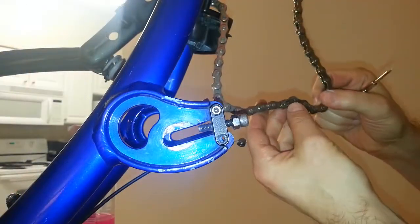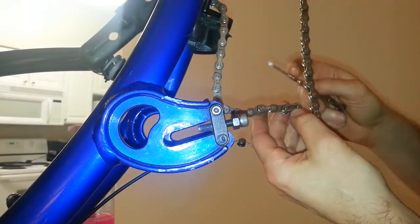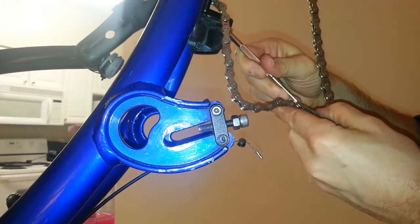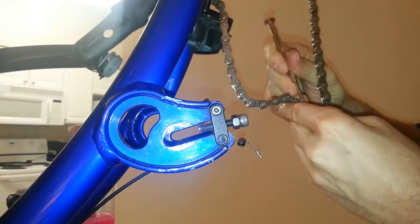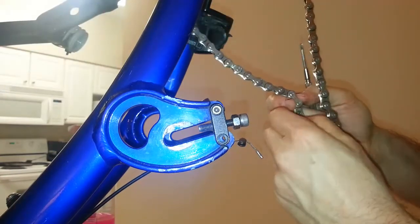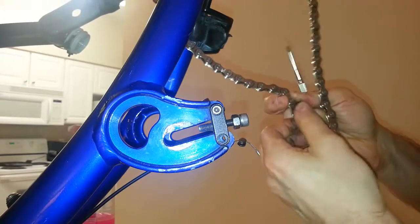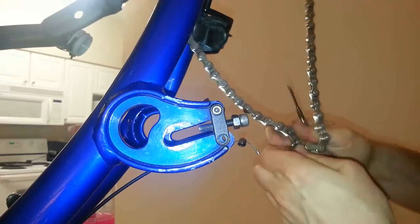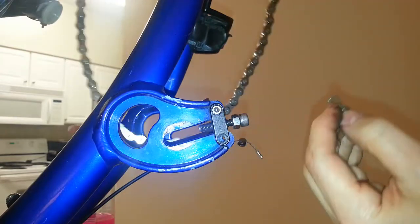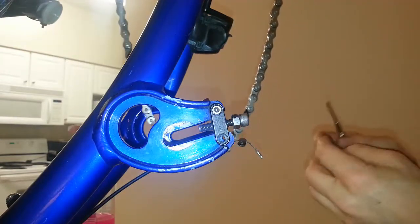So as I said, on the chain there's a little clip here, and all you need to do is with a little muscle, you just pop that out. You've got to push it up. This will pop off like this, and then you do that again. There it just came right off. So there's that clip that keeps it safe on there.